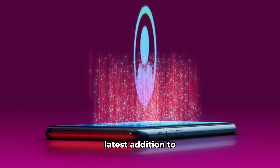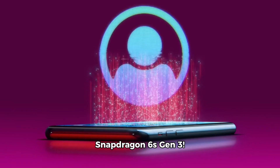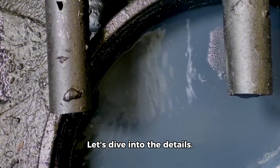Check out Qualcomm's latest addition to its Snapdragon lineup, the Snapdragon 6S Gen 3. This new chip comes with some interesting updates, but is it worth the hype? Let's dive into the details.